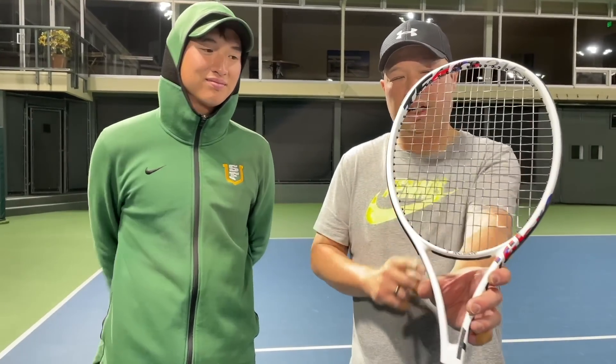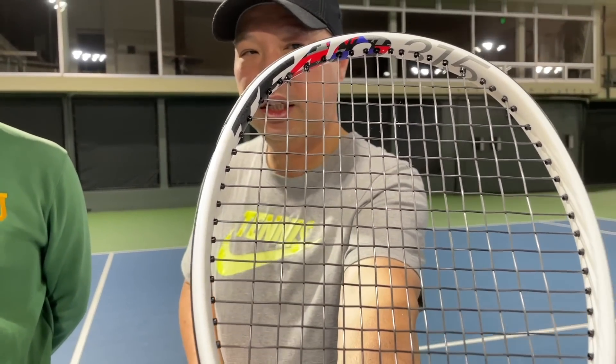All right guys, on the court — got my man Coach Goo. Technofibre TF40 315. Excited to try this.